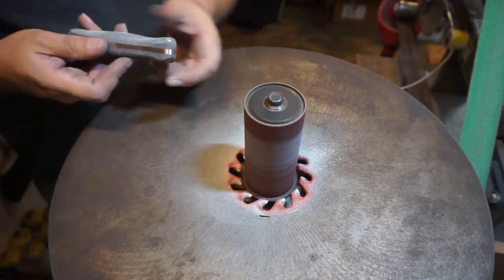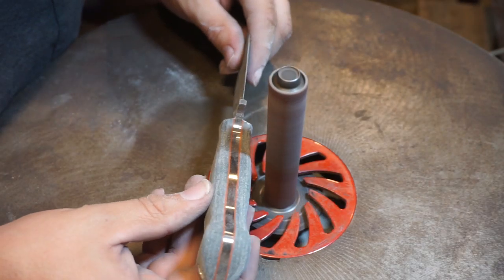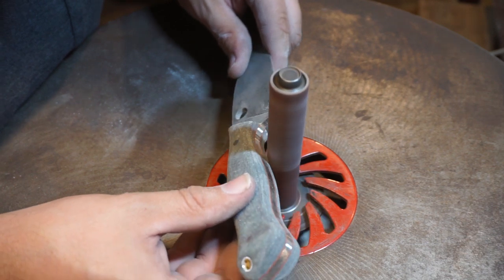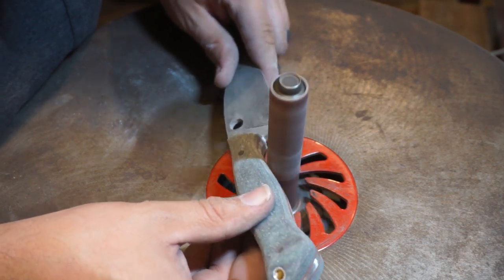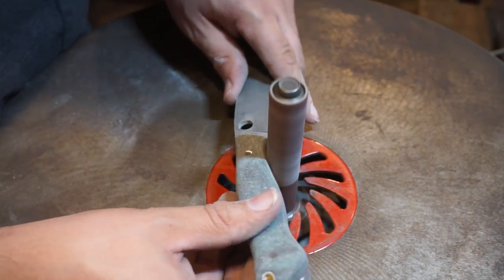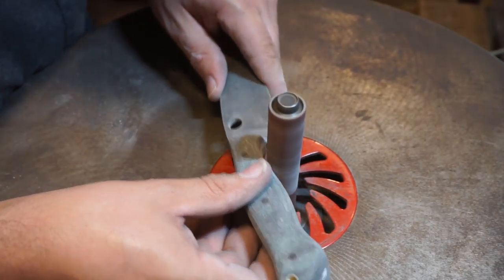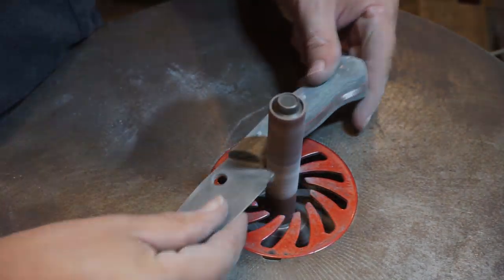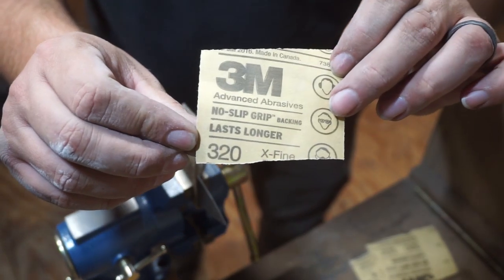You have people trying to use files and rasps and do all of this by hand — why do that when you could spend 60 bucks and get something like this? Now we're going to get inside that finger groove with the smaller drum and really refine where your finger is going to be, making it really smooth, because that's the last place you want any hot spots whenever you're gripping a handle — right there where your index finger is.